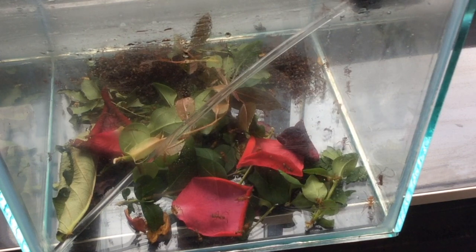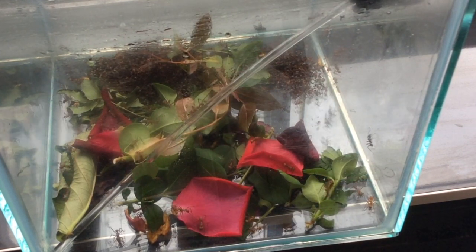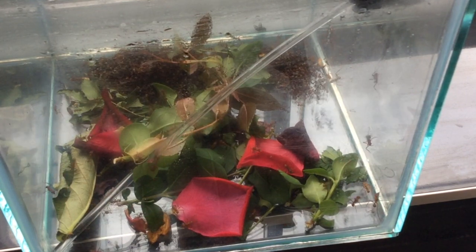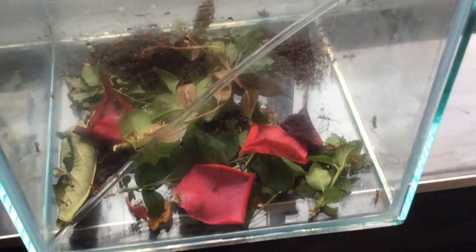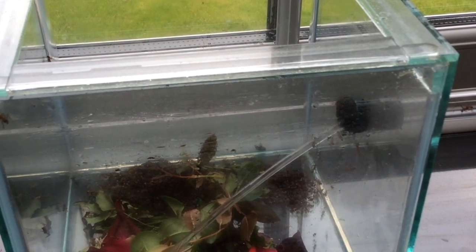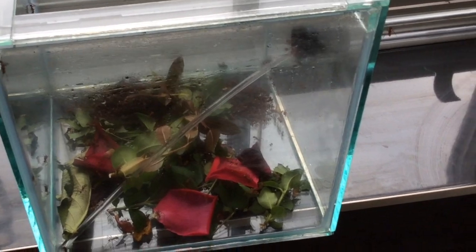Hi and welcome to British Ants. Today we're just going to be discussing the effects of a leaf cutter colony. The one here is Acromyrmex octospinosus. You may have followed the colony from the start — we've got videos that go back on this particular colony. It's about a year and a half old, first featured on the channel about a year ago.